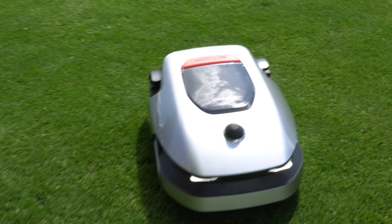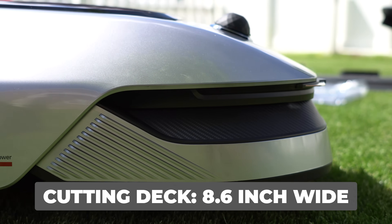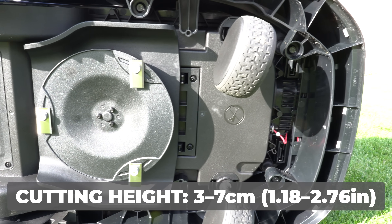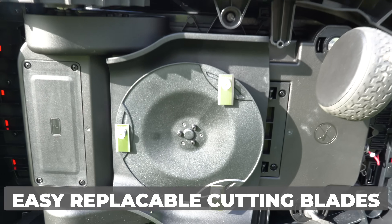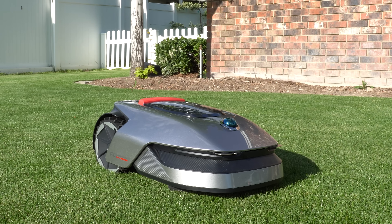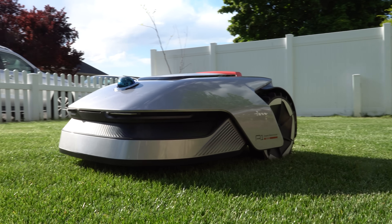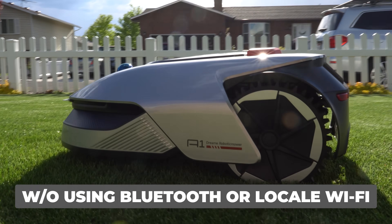It's rated for slopes up to 24 degrees, includes a rain sensor, and has an IPX6 waterproof rating to allow for easy cleaning of the device. It comes with a cutting deck that's 8.6 inches wide with cutting heights ranging from just below 1.2 inches up to 2.75 inches, all managed through their application. It also comes with easy, removable, and replaceable cutting blades, and an optional link module that allows total control without use of Bluetooth or your local Wi-Fi network, meaning you can run it remotely.